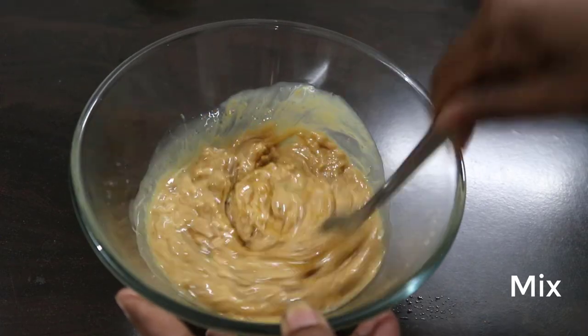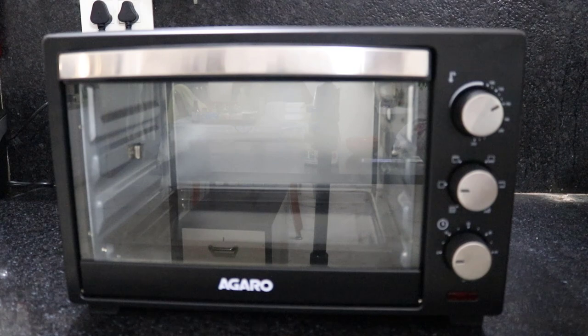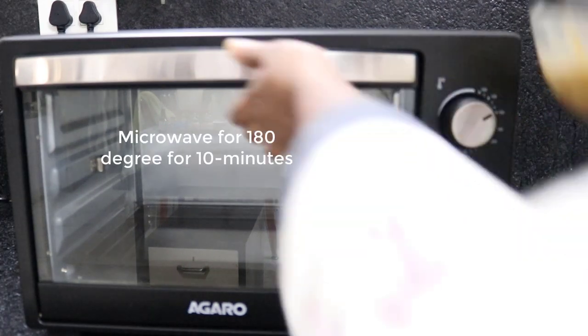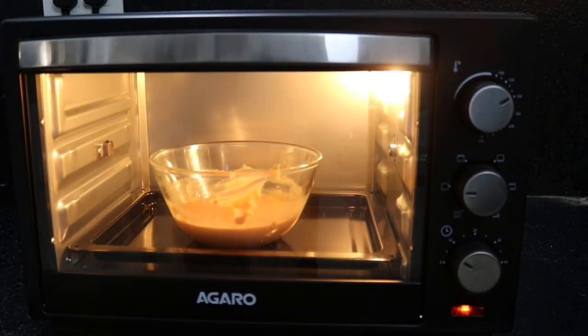After this, you use oatmeal and water. Mix the oatmeal and put it in a microwave oven. Heat it to 150 degrees.